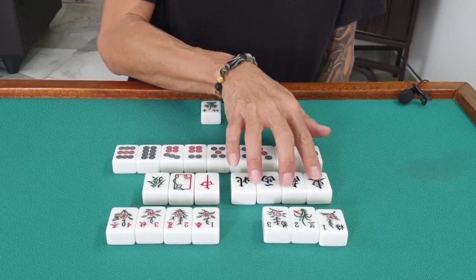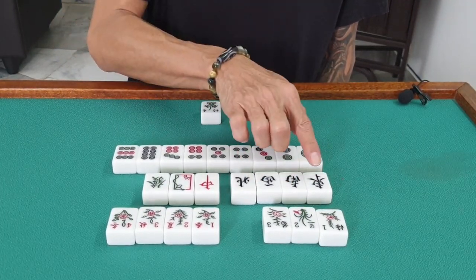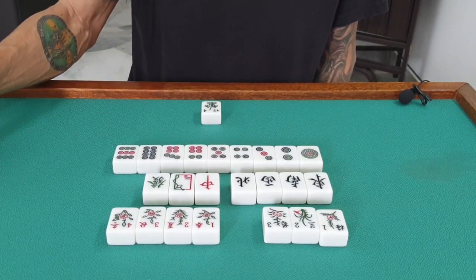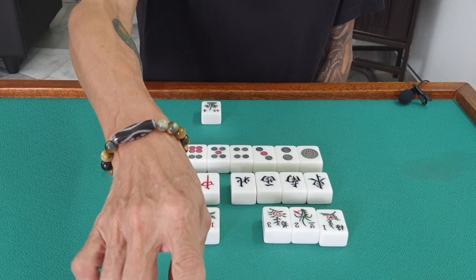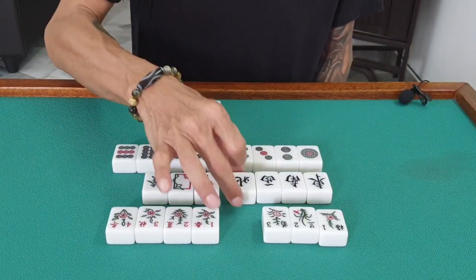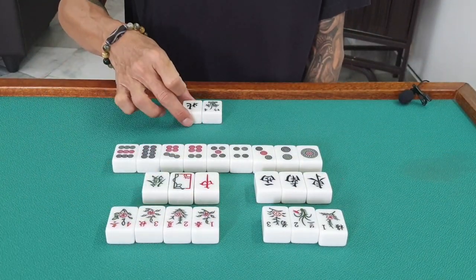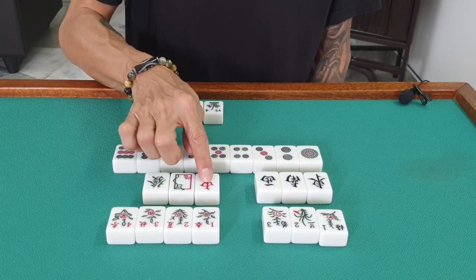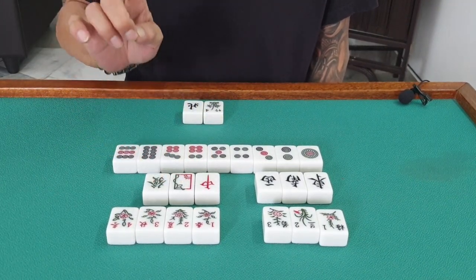Exactly the same with the wind tiles. If I'm at east, I have south and west available, but we don't have a fourth player. So whoever gains the north wind tile, there is value. And anyone who gains the dragon tiles — there is value.